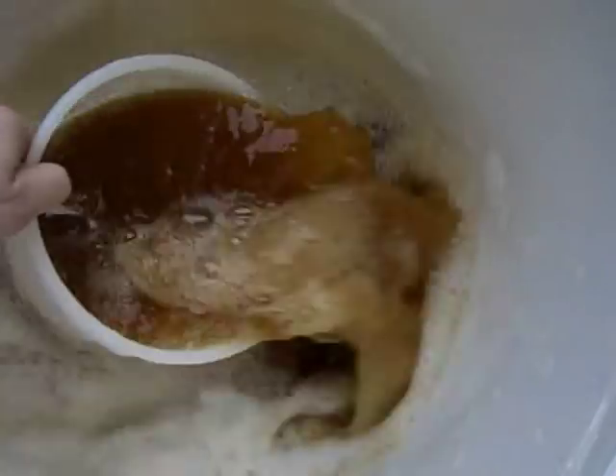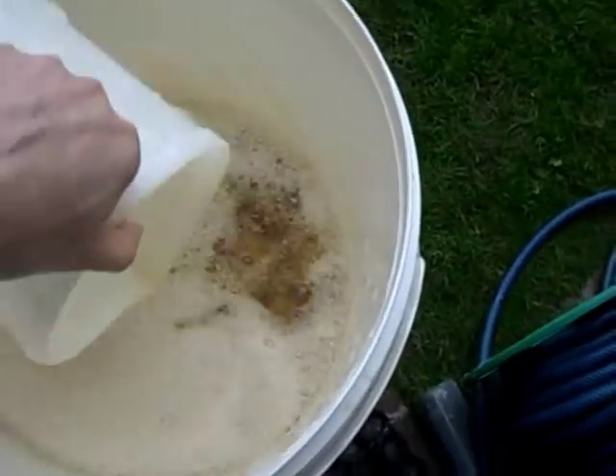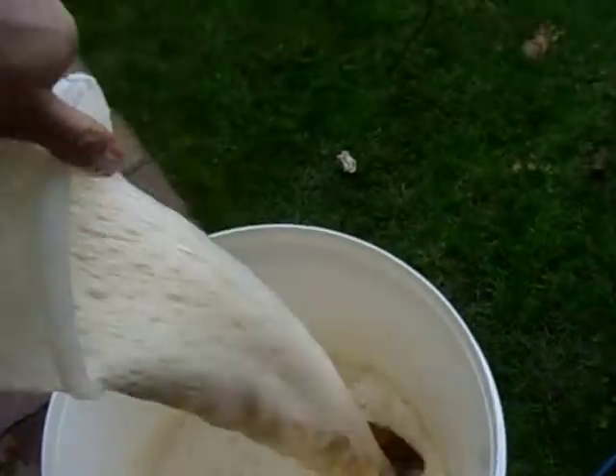We're on the home run now — it's cooled down to a decent temperature. We've done all this sterility work, but now we have to throw caution to the wind and get some air in there. There you go — look at all that beer. Give it a few of those, then take it inside, top it up with about eight litres of cold water to bring it back up to volume, put the yeast in, and that's it.